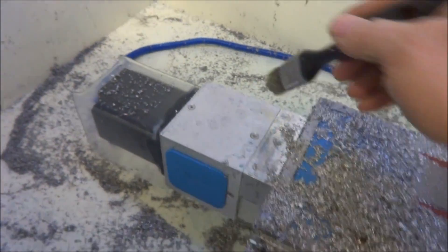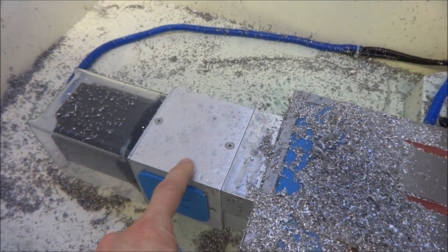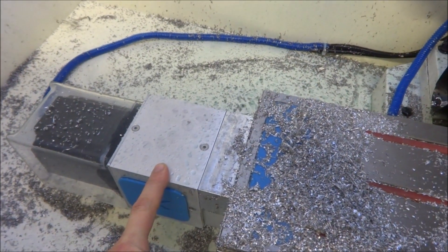Okay, so now I'm going to do a little engraving right here. I didn't do it on my mounts for the direction, but I'm going to do it on these.